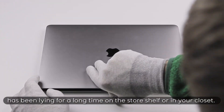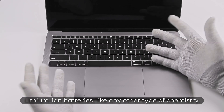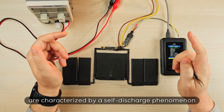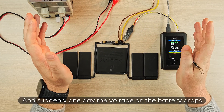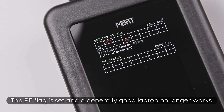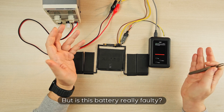The laptop has been lying for a long time on the store shelf or in your closet. Lithium-ion batteries, like any other type of chemistry, are characterized by a self-discharge phenomenon that can reach 4% per month. And suddenly, one day, the voltage on the battery drops below the threshold that the controller considers safe. The PF flag is set and a generally good laptop no longer works. But is this battery really faulty?